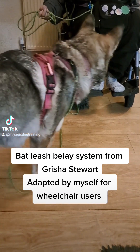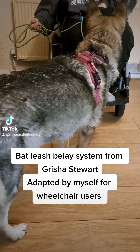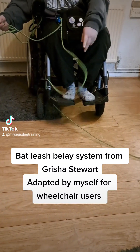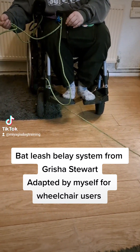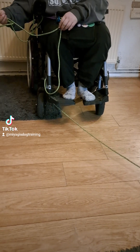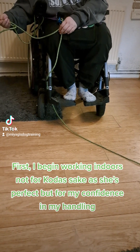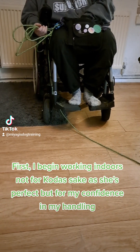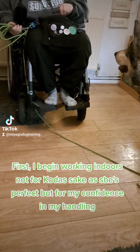The Batleash belay system from Grisha Stewart, adapted by myself for wheelchair users. I begin working indoors — not for Koda's sake, as she's perfect — but for my confidence in my handling.